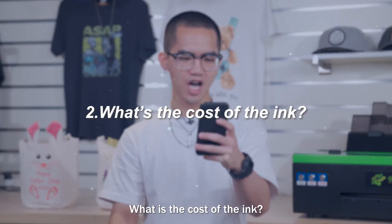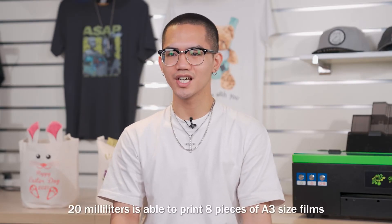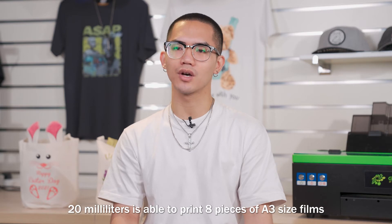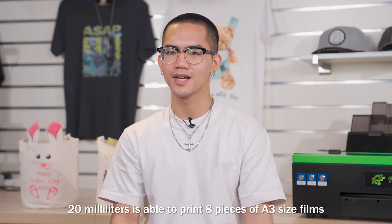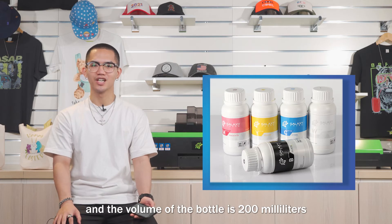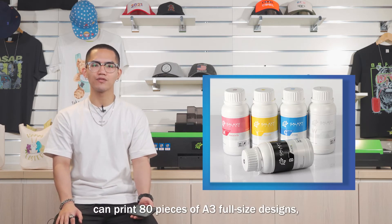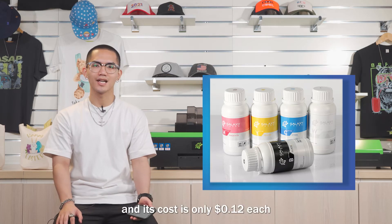Second question: what is the cost of the ink? 20 ml is able to print 8 pieces of A3 size films, and the volume of the bottle is 200 ml. So a bottle of ink can print 80 pieces of A3 full size designs, and its cost is only 12 cents each.